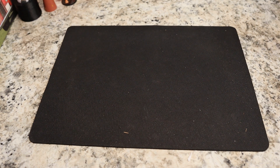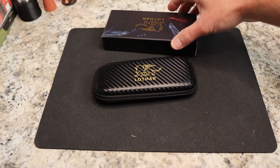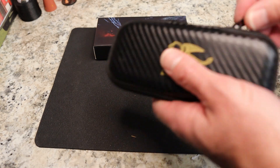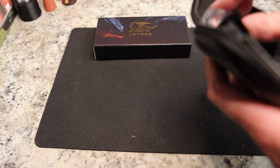It comes in the really cool Lothar zip-up pouch — I really like the look of that. It's kind of a fake carbon fiber look with their really cool logo. I think their logo is cool. I said in my first video I think it's a German company that uses a Chinese factory, but I'm not sure. It does come with a cloth.